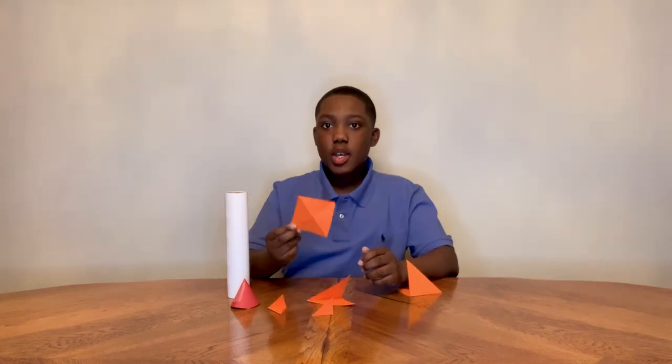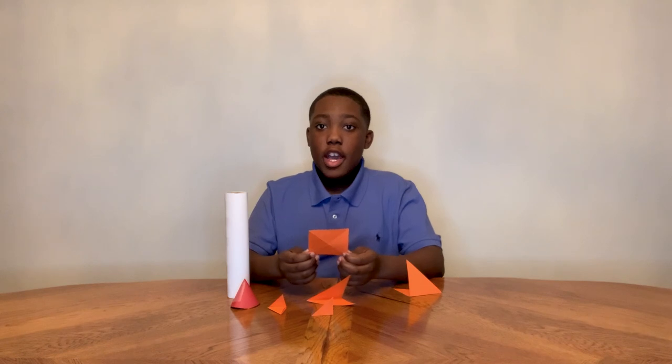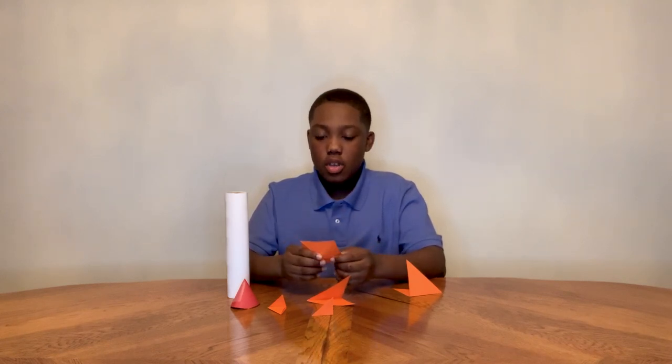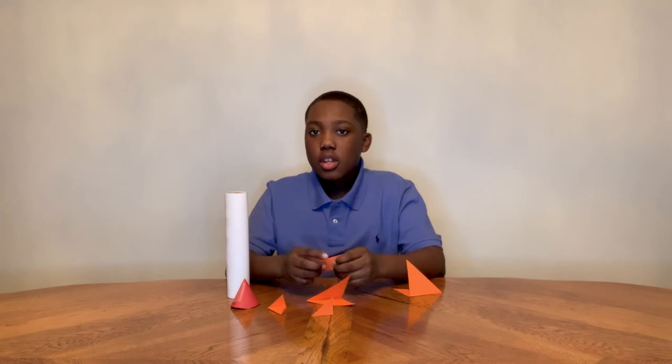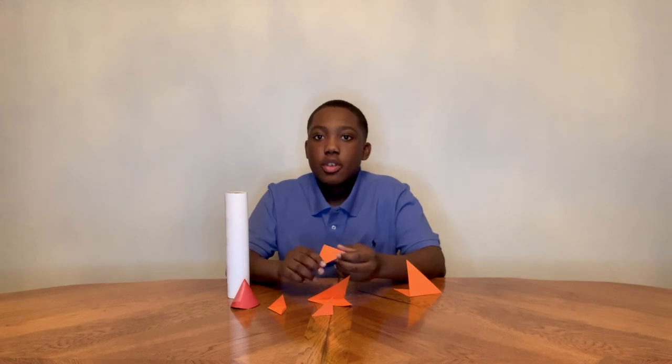Here we have the wings for the rocket ship. What I did is that I had a square and then I folded it into a triangle, and then I folded it into an even smaller triangle for it to be more sturdy.